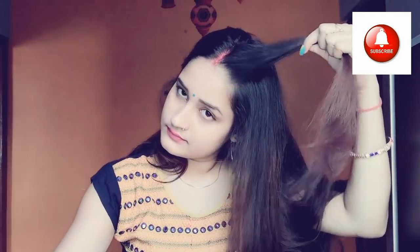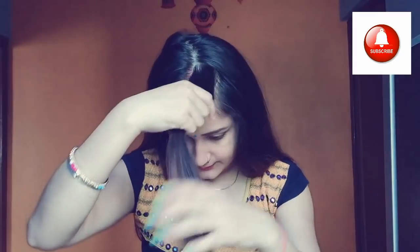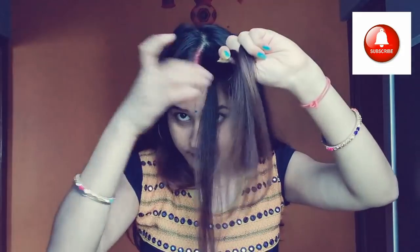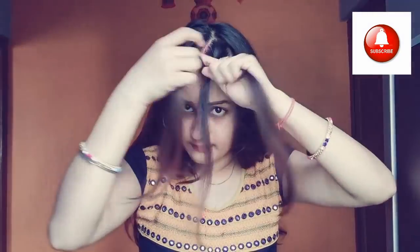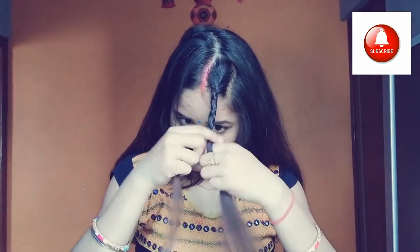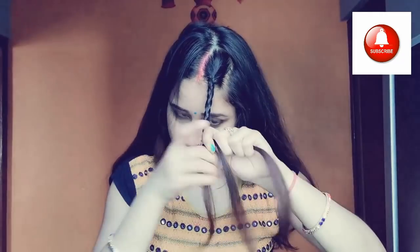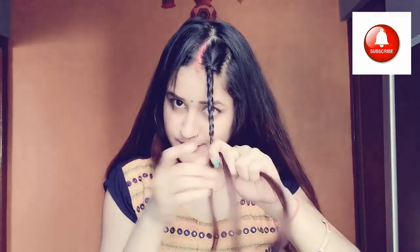For the fourth hairstyle, we will leave some hair from the back and divide the sections into two parts. We will make three layers of braid — this hairstyle is very pretty and you can wear it to a party. If you want any type of braid hairstyle, you can comment and request it. You can also make two strands.